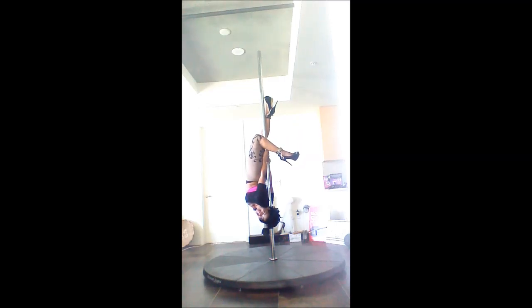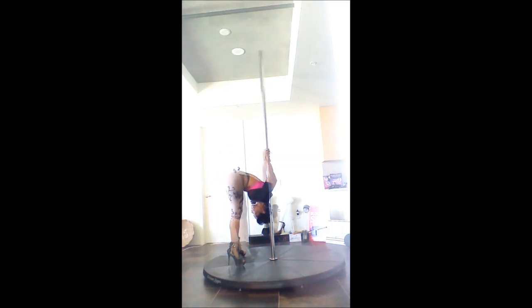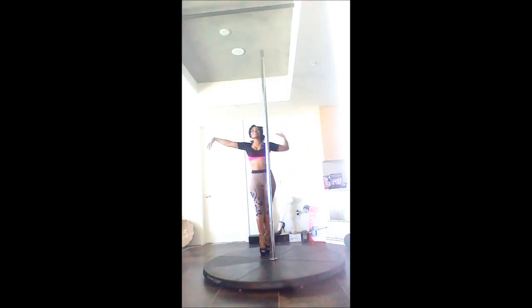We are doing a reverse back flip into a sit spin and then a split. Here you can see just how versatile Fairy Jane's high heel detachable ankle straps are.